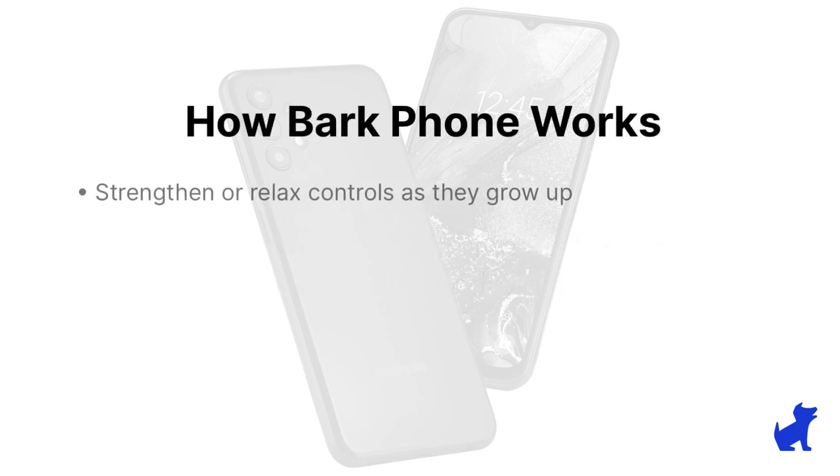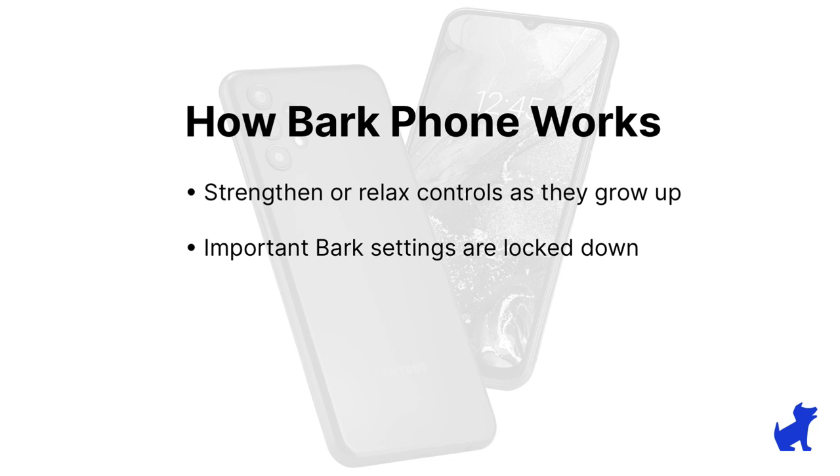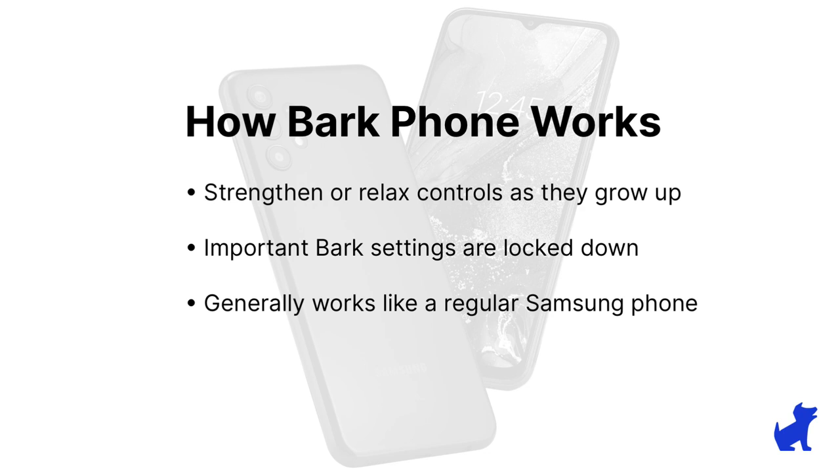The Bark phone is a Samsung A13 with powerful tools under the hood that allow you to block features your child may not be ready for yet. Some settings you come across will be locked down, like hotspots, the Bark apps, and other small things, but for the most part, this will be just like any other Samsung phone.